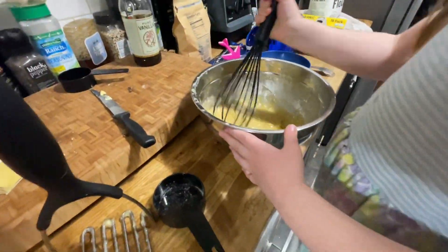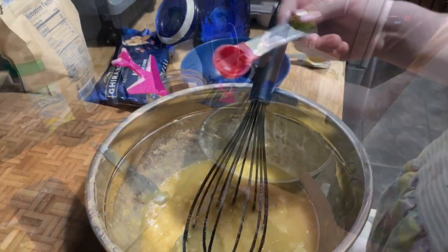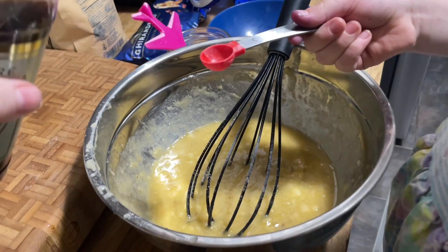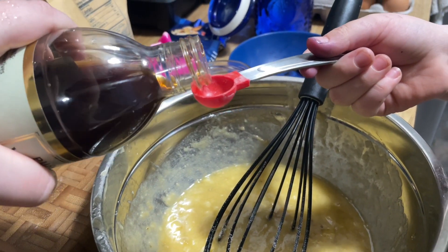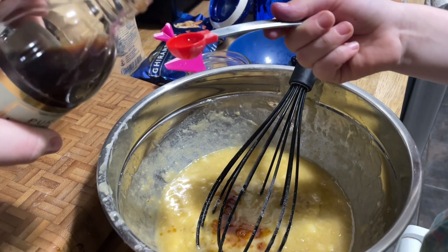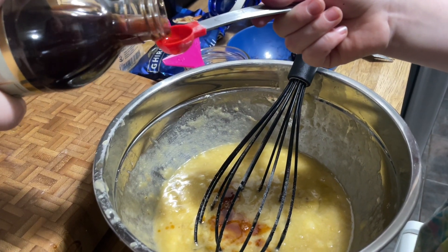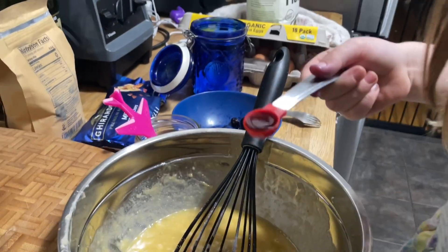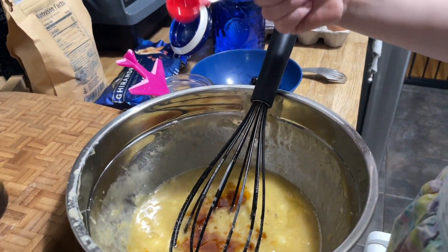So we still haven't done the flour or the vanilla. Let's get the vanilla. You hold it over the bowl and I'm going to pour it in — two of those. Go ahead, dump it. One more. It does not taste good by itself, really. But it does smell good.